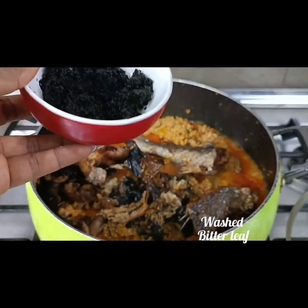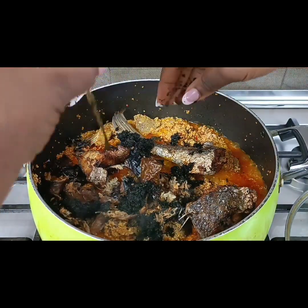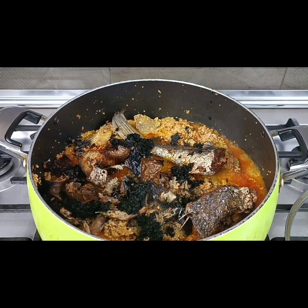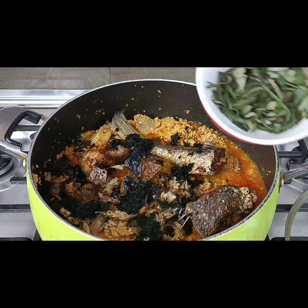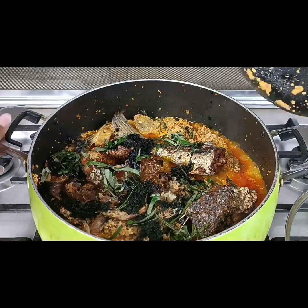I'm adding three smoked croaker fish to this egusi soup — hey, this is looking yum! I'm not using pumpkin leaf; I'm actually using bitter leaf. I'm also going to finish it up with uziza leaf because I like the heat uziza leaf brings to the soup.